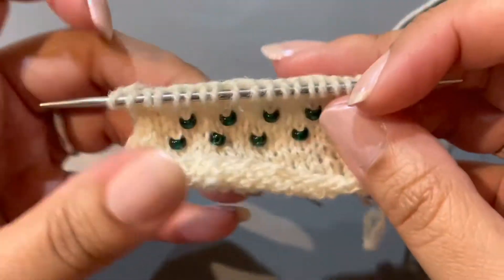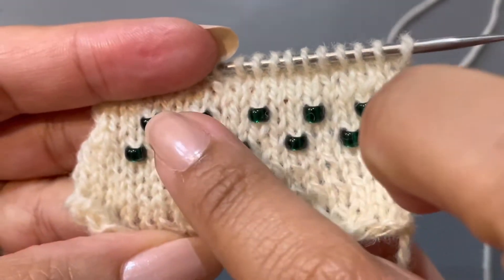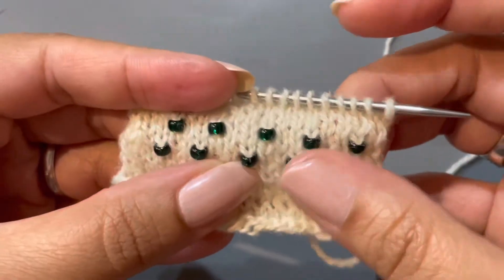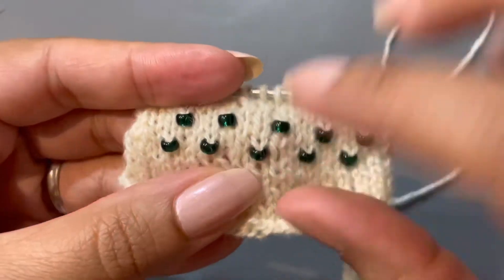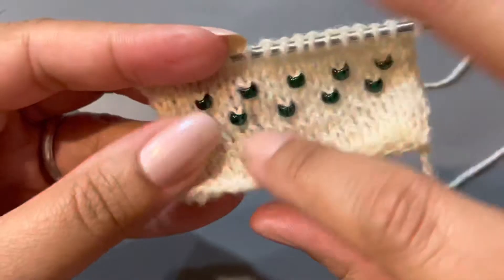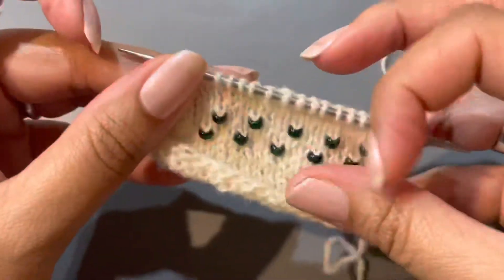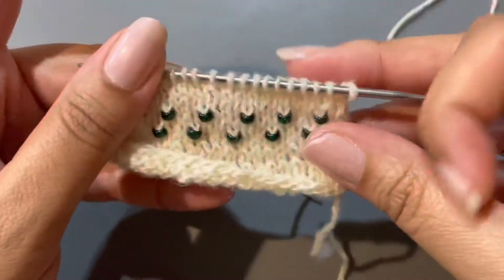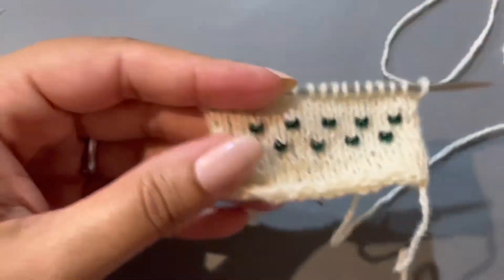This is a quick little reminder video on how to place beads in your knitting. I just learned this recently because for some odd reason I was eager to put beads in my knitting, at least for future projects, especially this one shawl that I'm currently making called the Exponential Shawl, which is free on Ravelry, and I thought with the lacework I may want to try putting beads on.